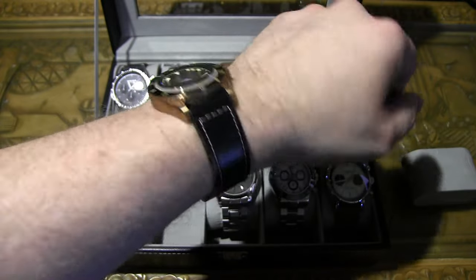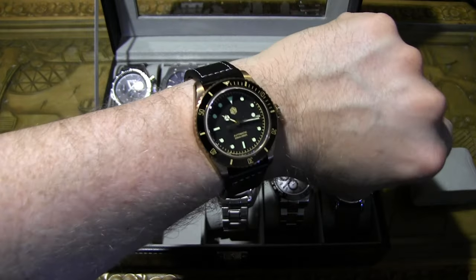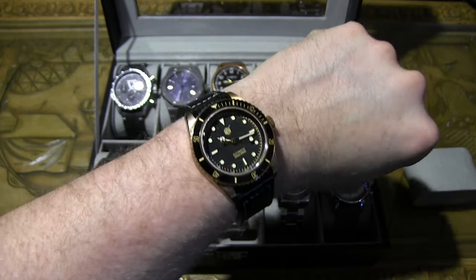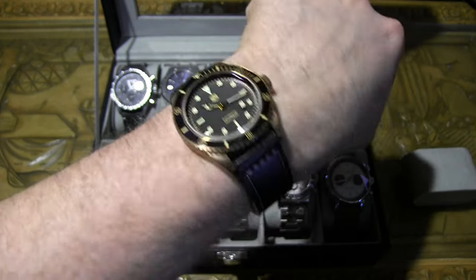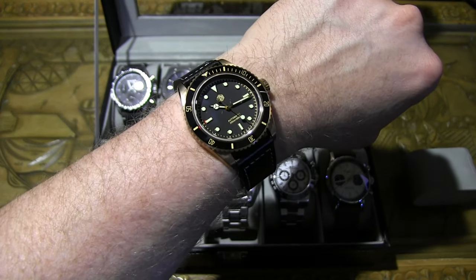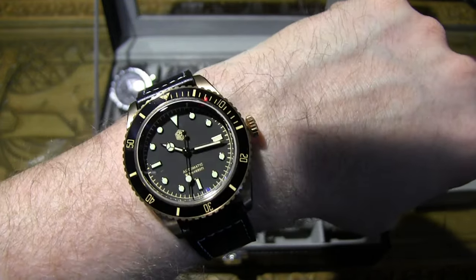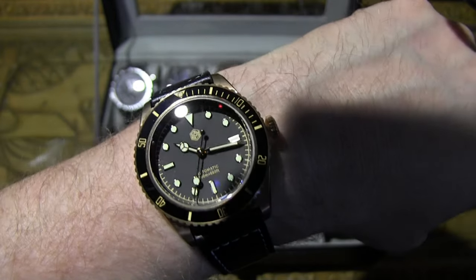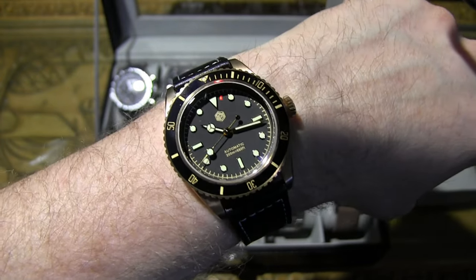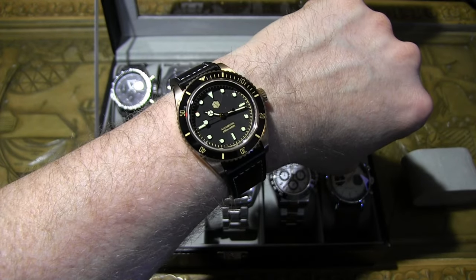On wrist — the Tudor Black Bay homage looks really really nice. Very classy — this one really pops with nice clothes. I love it at this price point, definitely worth it. I wish the San Martin logo were applied rather than printed, but the applied markers look really nice and the sweep is great. Not much to complain about — it's a great one.